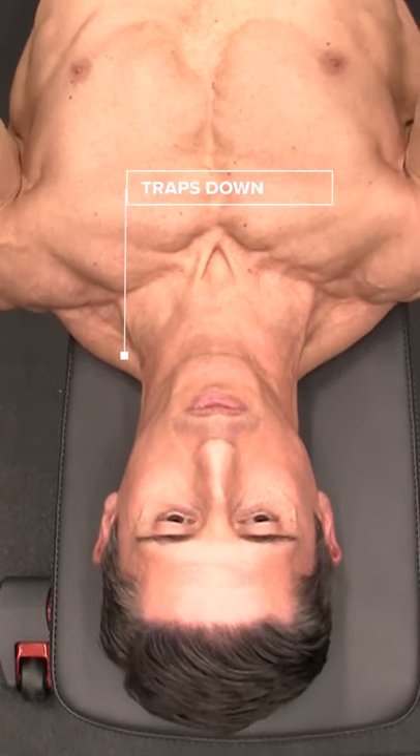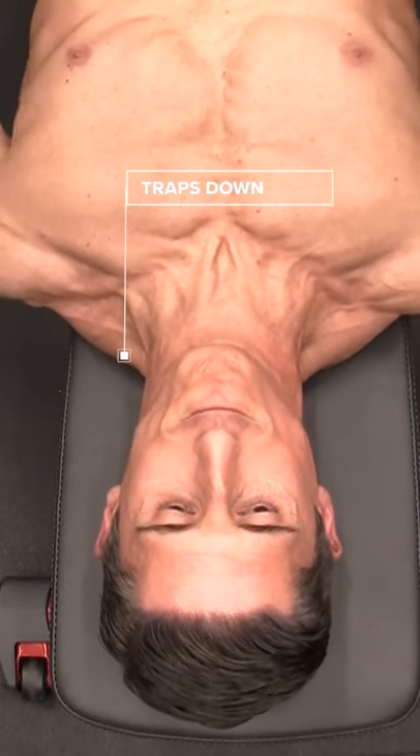As I make this one little change, I pull those shoulders down. And when I do, now I press.